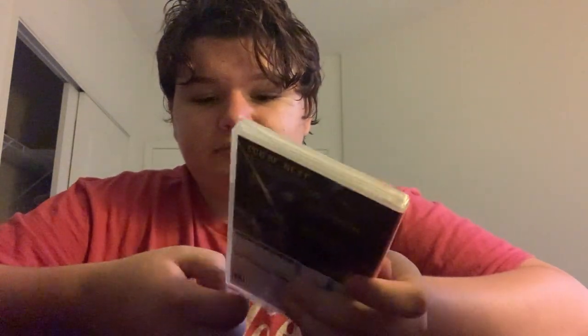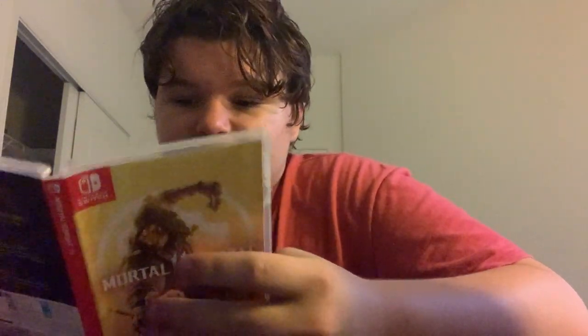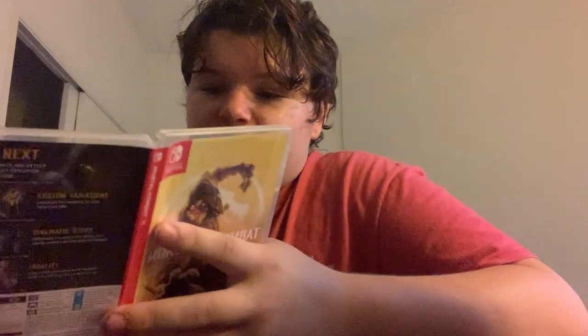So let's get this thing open. We just got that opened — let's open it up. Inside it's basically nothing, just showing the end user license agreement and all that. And here's a look at the cartridge of Mortal Kombat 11.